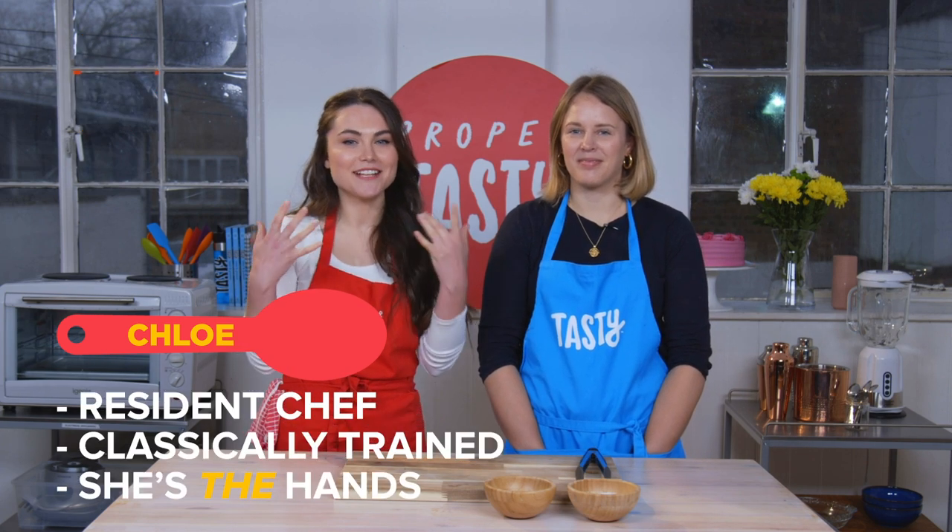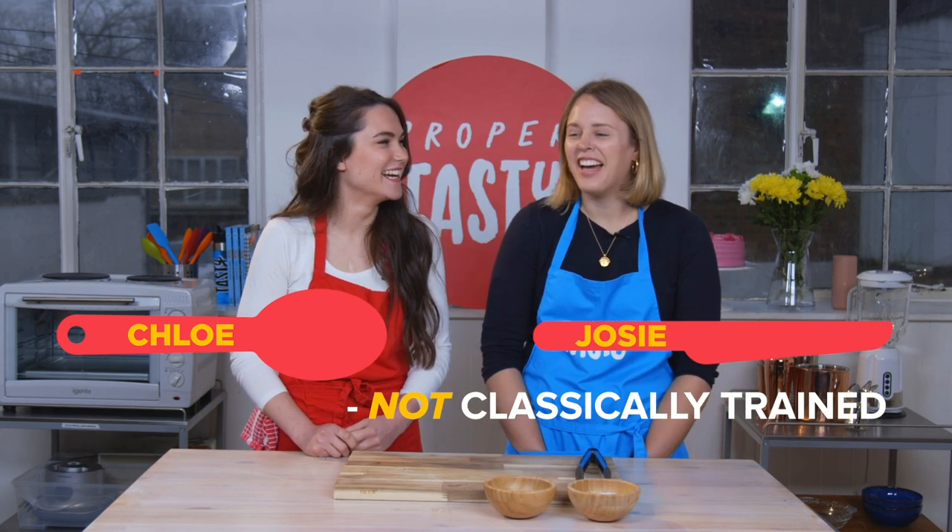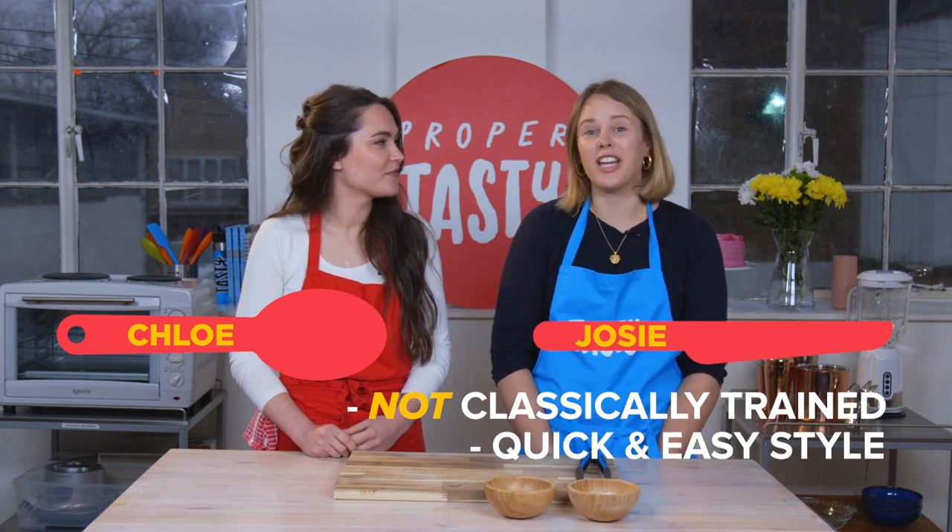I'm classically trained and I'm some of the hands you see in the Tasty videos. Hi, I'm Josie. I'm not classically trained. I would say that my style of cooking is quick and easy. I love food. Usually when I'm cooking, it's at the end of the day when I'm getting back from work, and I'm so tired that I end up doing something really convenient and quick.